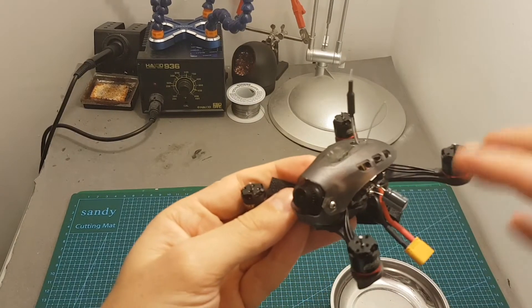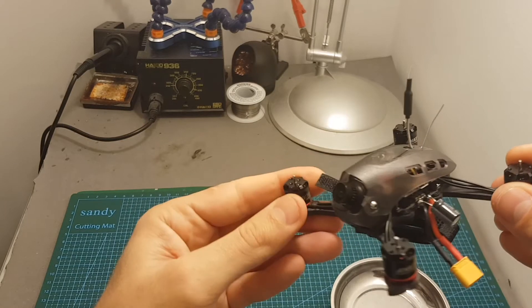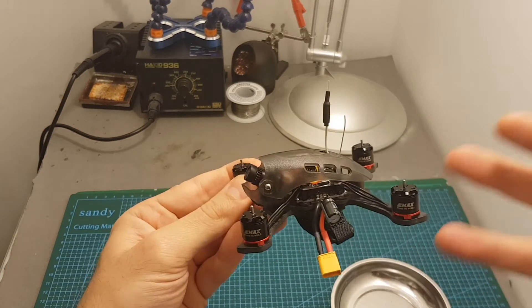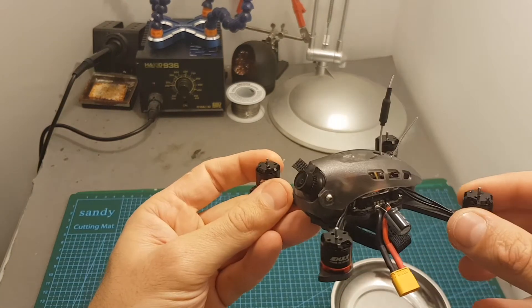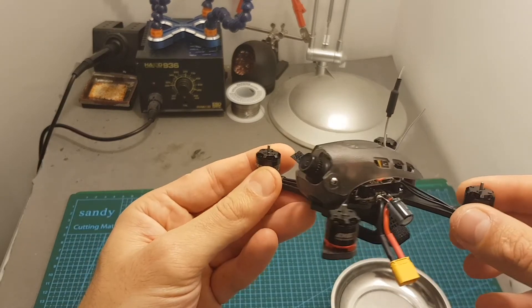This F3 board comes already pre-flashed with Betaflight 3.2.2. What I'm going to do next is just go over the configuration, then take it for a test flight, and at the end of this video I'm going to give you my conclusion. I hope you enjoy the rest of this video.